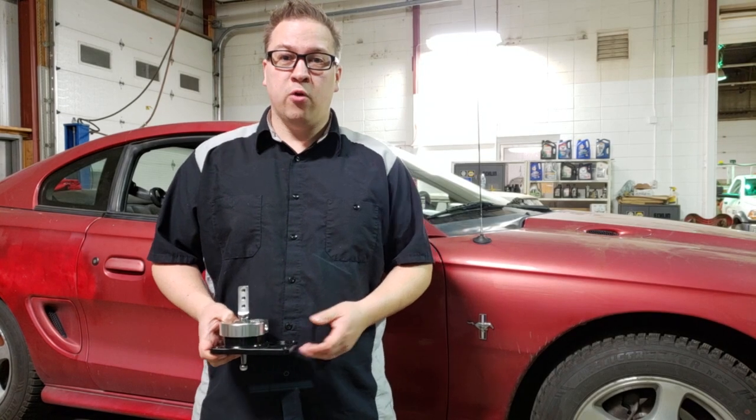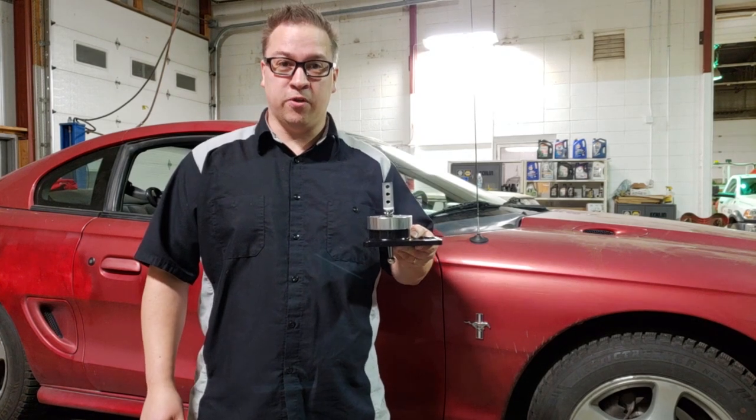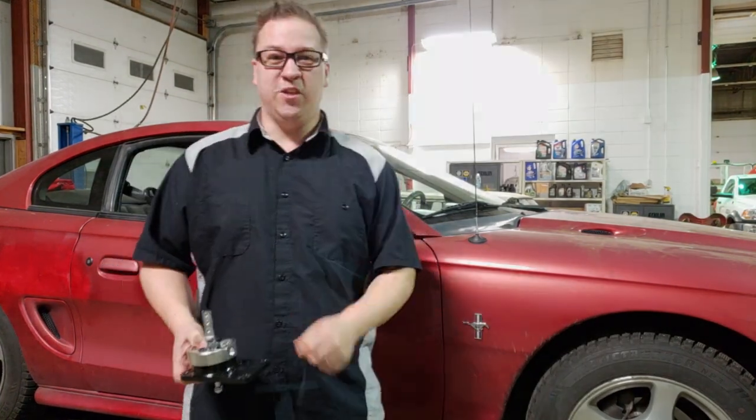Today on the SN95 Owner's Guide we install the cheapest Mustang shifter you can buy — the EconoShift from Late Model Restoration — on our V6 Mustang.